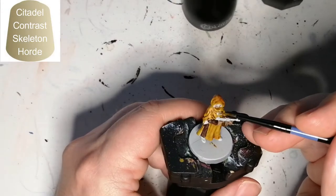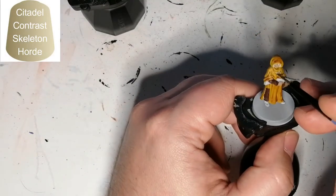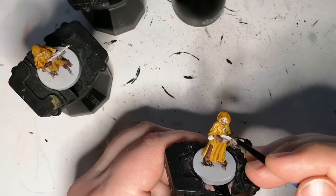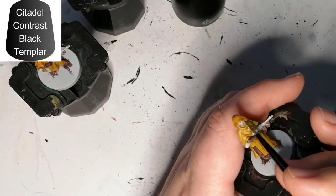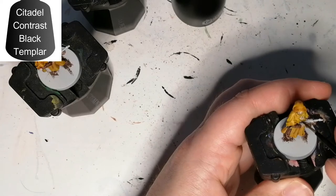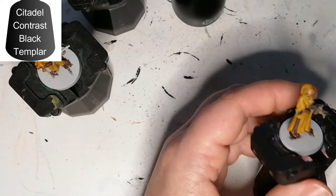Now I'm going to use some Skeleton Horde just on the little jewelry piece in front of him. I could have wanted a different color maybe, but once it dries you can see it's a little lighter than the robes. Then I'm moving on to Black Templar, which I'm using for the rest of the Tommy gun, the hair on these miniatures, and the shoes on two of them.